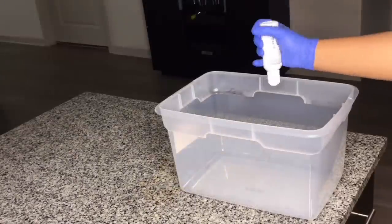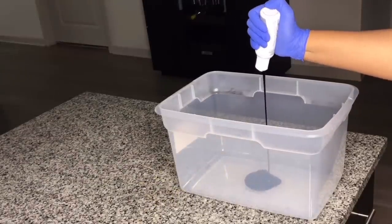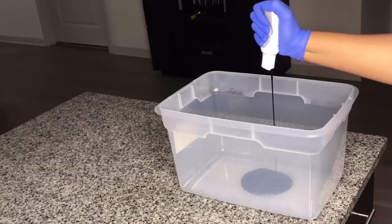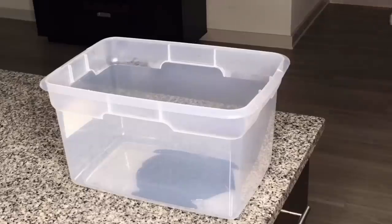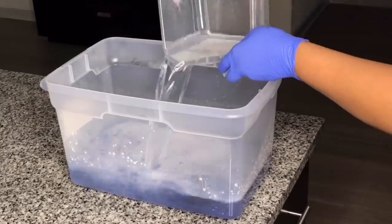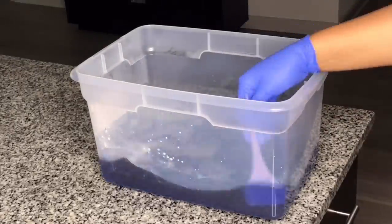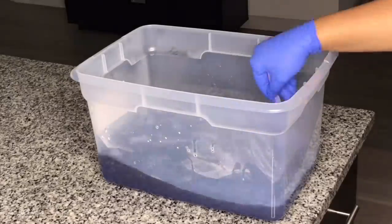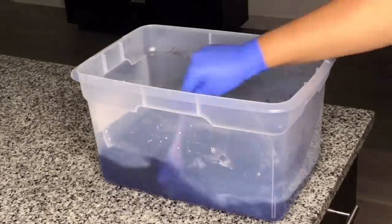I begin pouring the Adore Platinum color into the bowl, then I begin pouring hot water into the bowl. I go ahead and mix the color with my mixing brush just to make sure that the color saturates and mixes with the water inside the bowl.